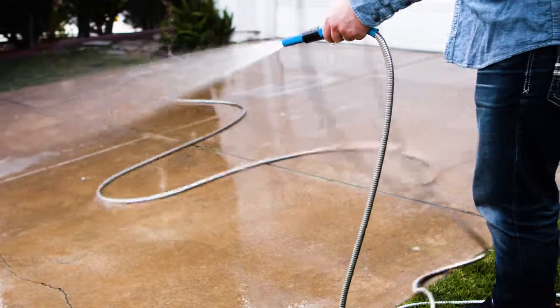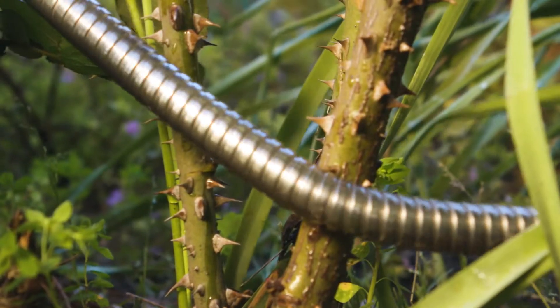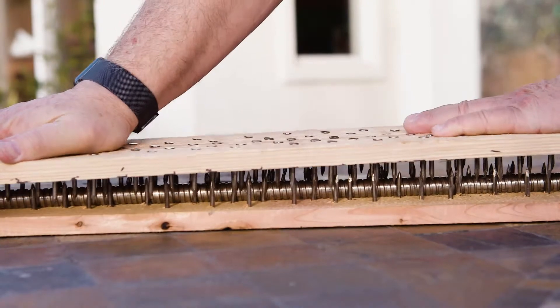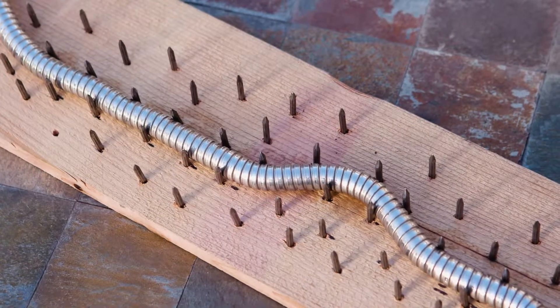Plus, it's ultra flexible — other hoses pale in comparison. Thorns are no match for the Armor Metal Garden Hose. Ordinary hoses can't handle this bed of nails. Watch as the Armor Metal Garden Hose pushes the nails out of its way. It's as tough as nails.